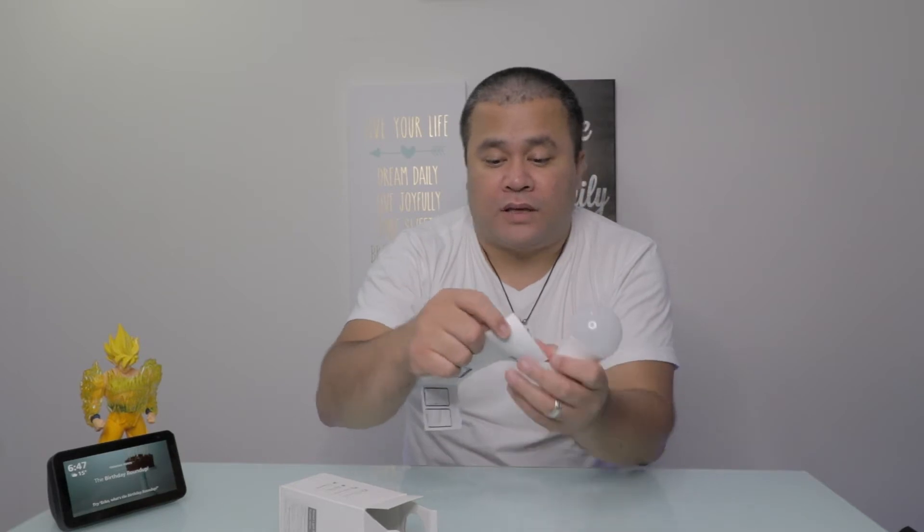What I did was, because I purchased two of these, I set up the other one already and installed it. Next, we're going to download the app. I think it's called Plus Minus. You can find it in this small, tiny user manual. I just scanned the QR code and it brought me to the website to download it.